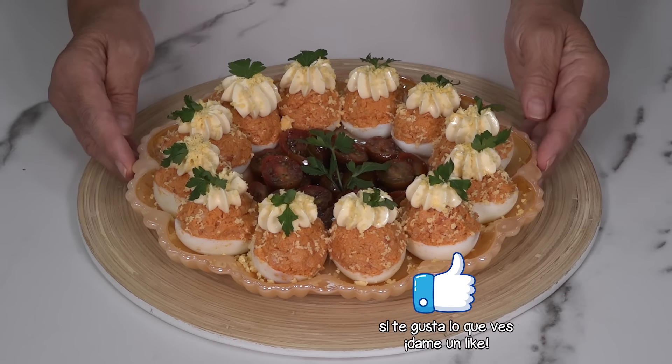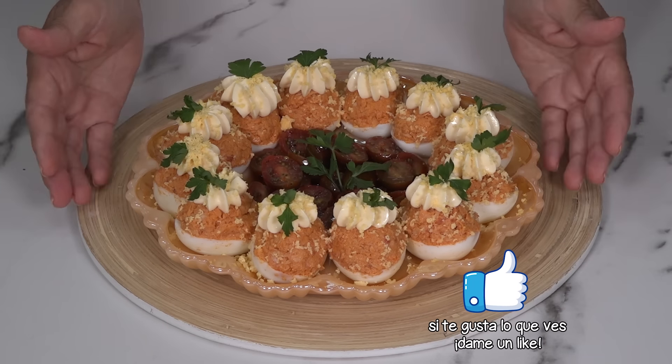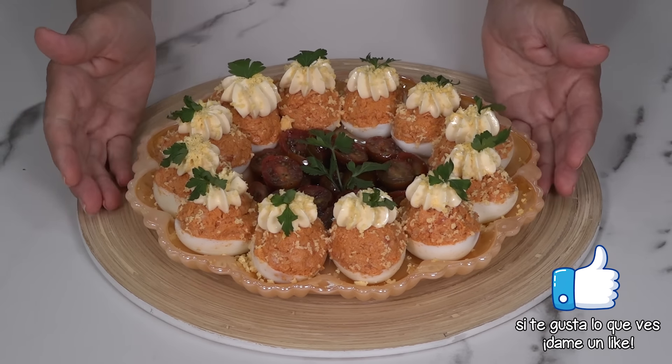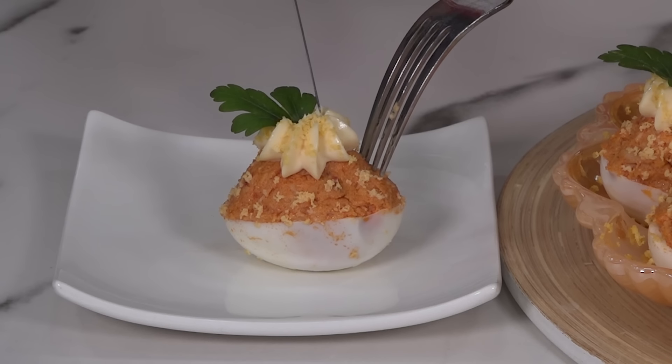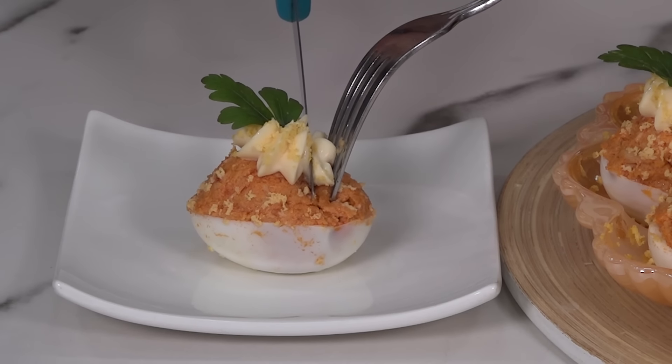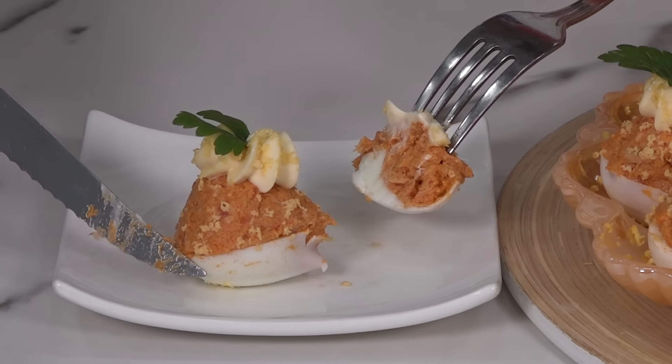And ready to enjoy it! As always, I tell you, everyone will love it. If you liked this recipe, don't forget to give me a thumbs up. Let's cut one and try it immediately. How delicious it is, please! Look at it. And now I will try this delicacy for you.